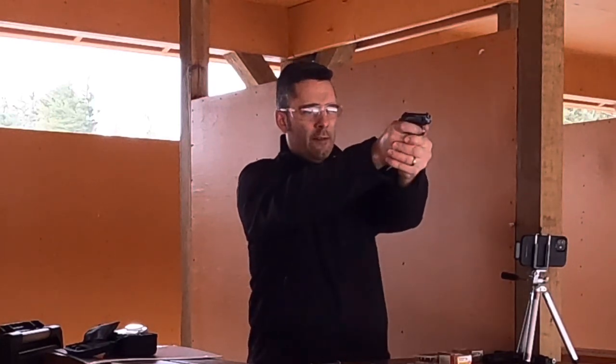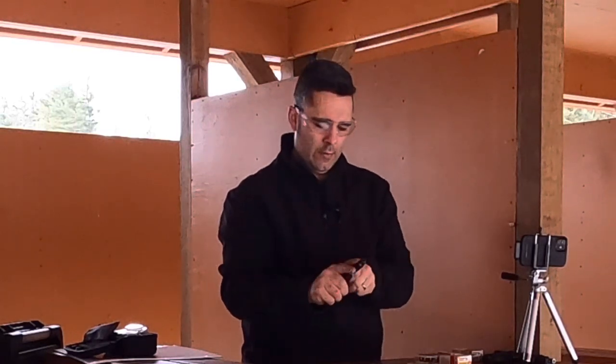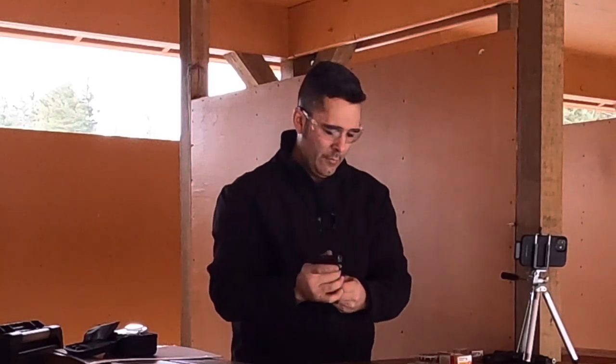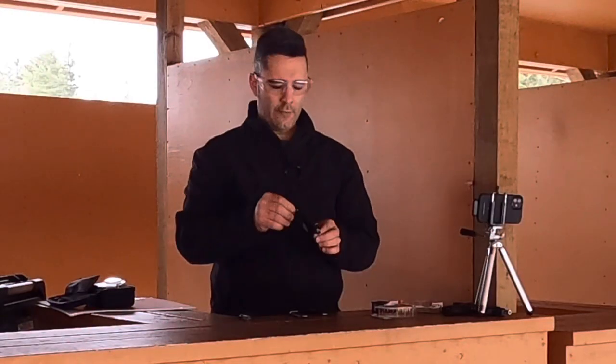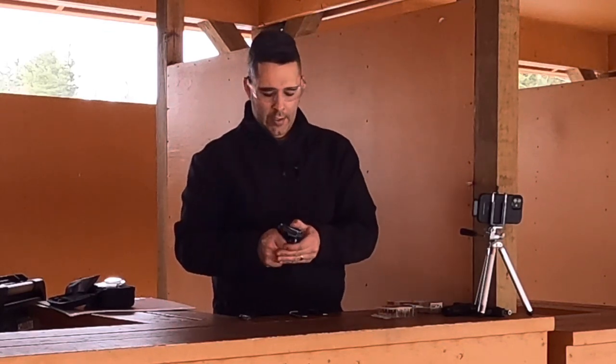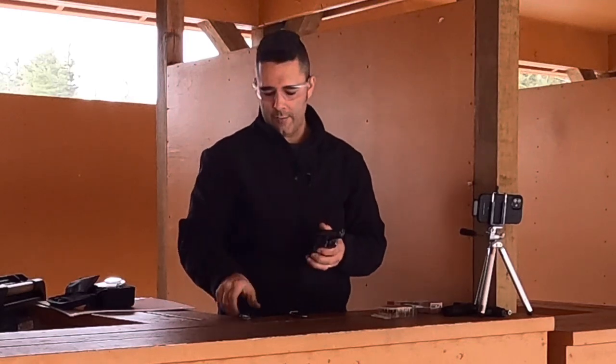Let's see if this round goes off. Well, maybe it's just the ammo. I'm going to switch over now to some Aguila Super Extra .22 short. These are copper-plated, and Aguila has kind of been my de facto standard .22 ammo lately.